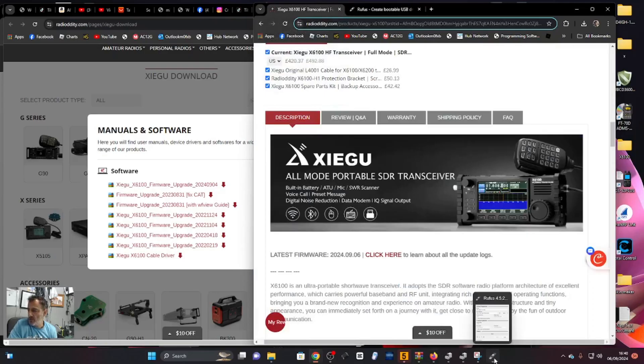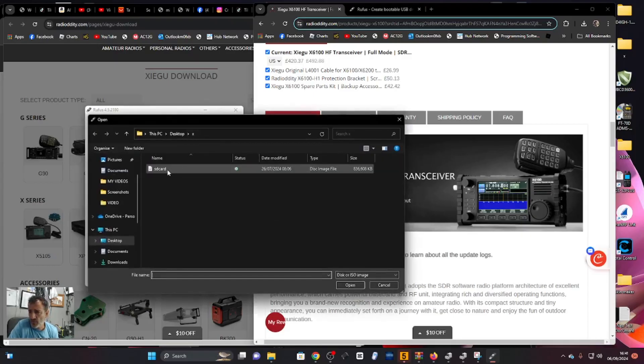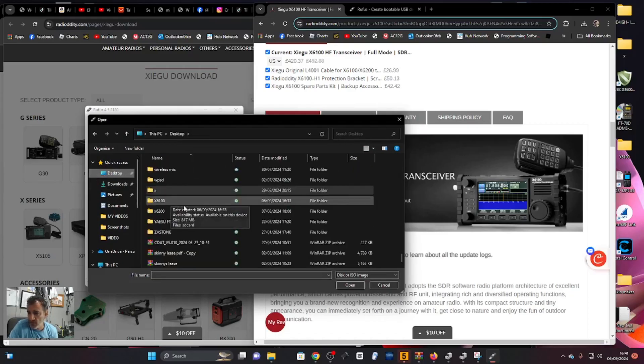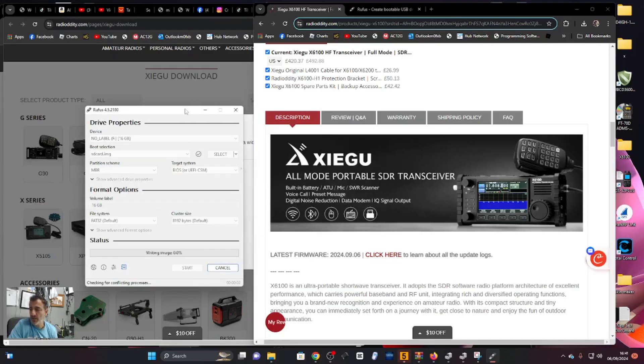Now we want Rufus, which you can download once you get past all the advertising. Let's open it. I've put the SD card into a USB dongle on my PC and formatted it. Rufus will detect it - it's already found my SD card, 16 GB. Go select the image I just showed you. On the desktop I have it labeled X6100. Then just hit Start - it's literally that simple. You get a warning, click Start, and it does all the work.